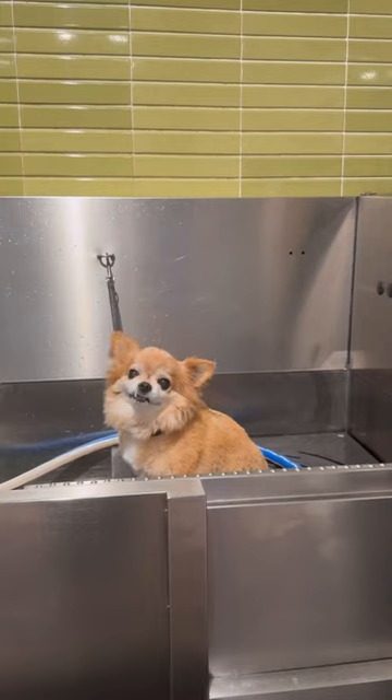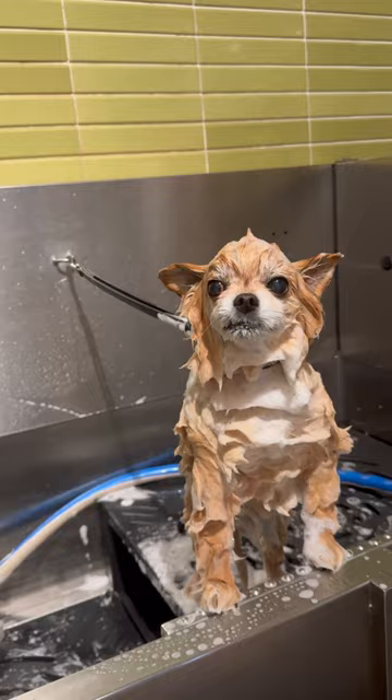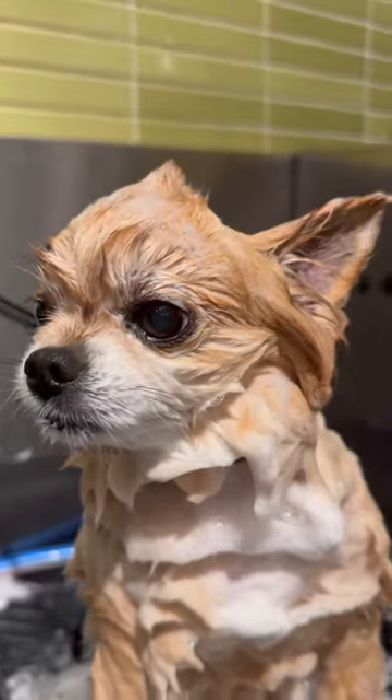This potato with the snaggletooth came in looking old and grumpy, and I'm here to fix that. This is Bear, and he's a chihuahua mix, and if I had to describe him in one word, it would probably be unbothered. I got him all scrubbed up in the tub and gave him a mandatory mohawk.